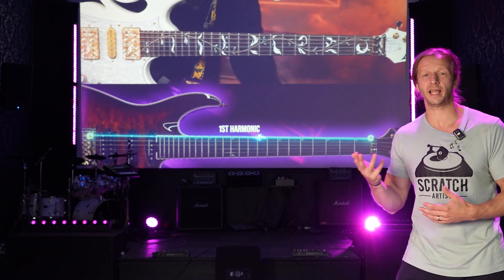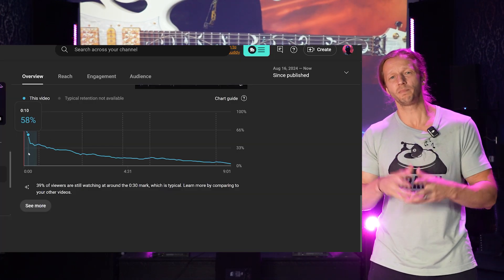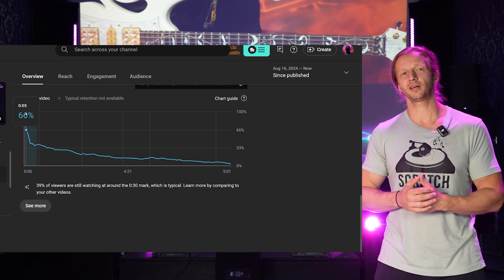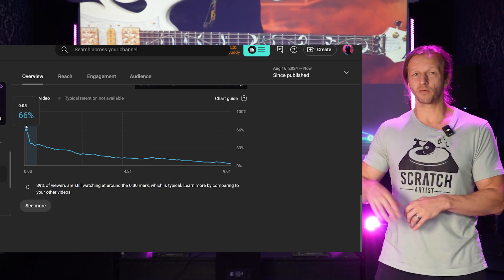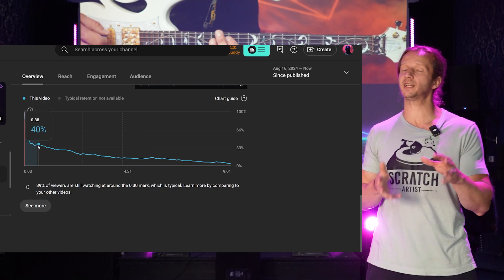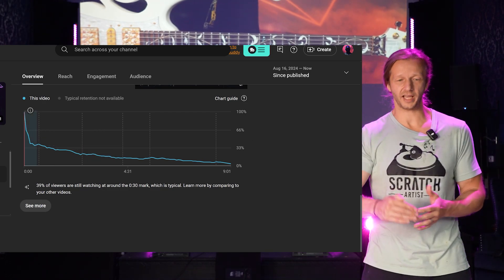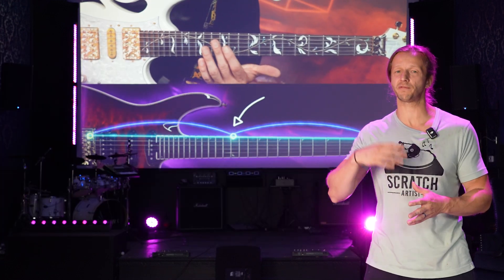Now we've looked at the analytics of it once it was available after about 48 hours, and the one big issue was the retention. So after about 30 seconds, over 50% — like 60% — of people just stopped watching. The big takeaway from that is my intro was too long. I wanted to get into the teaching element a little bit faster.